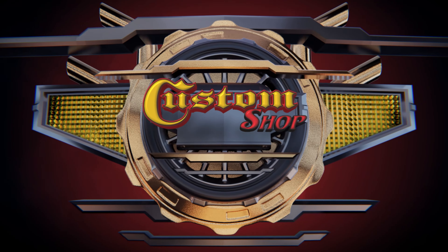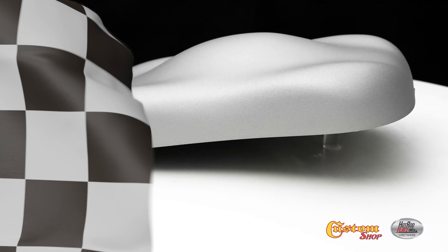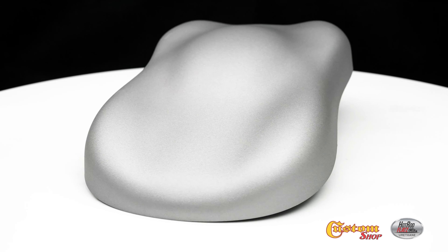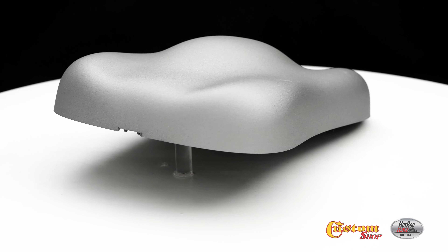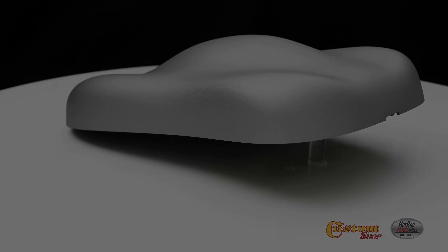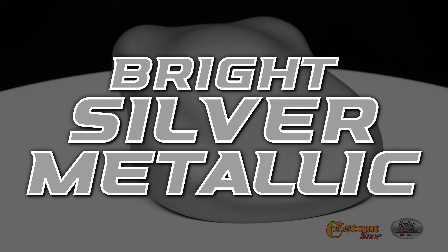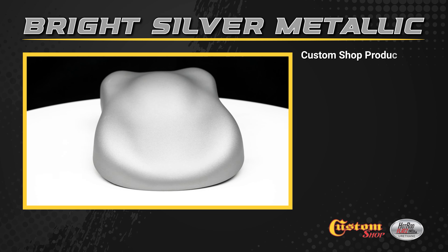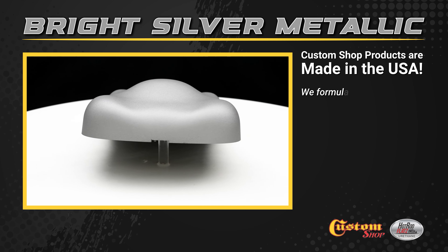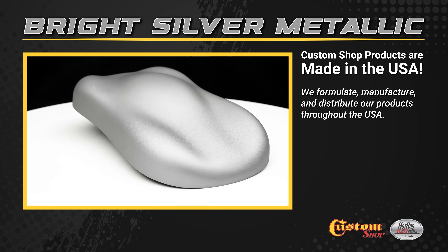Welcome to Custom Shop! Bright Silver Metallic! Custom Shop products are made in the USA. We formulate, manufacture, and distribute our products throughout the USA.